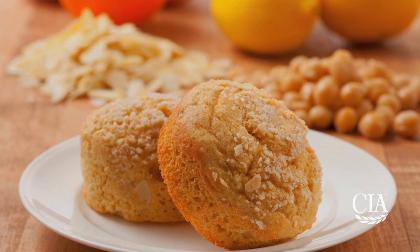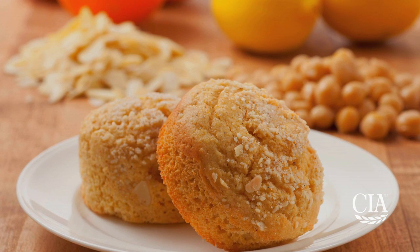Hi, I'm Chef Melissa Fritz from the Culinary Institute of America in Hyde Park, New York, and I'm going to show you how you can make a delicious and healthy lemon chickpea muffin that's perfect for a quick breakfast, packing into a school lunch, or to enjoy as an after-school snack.